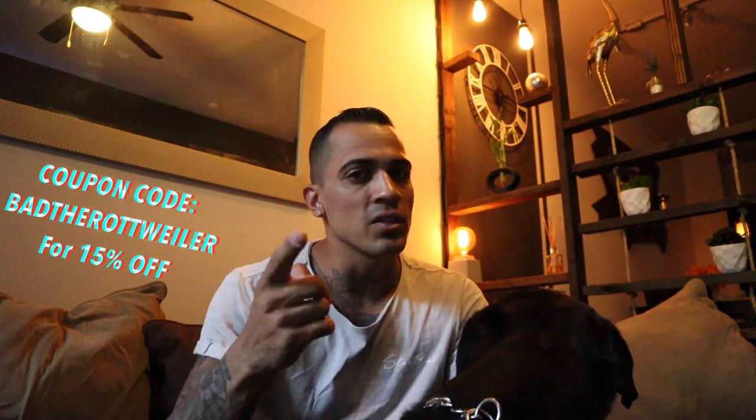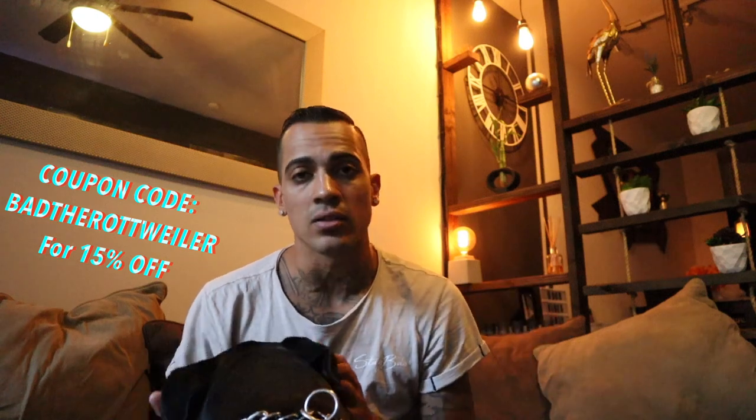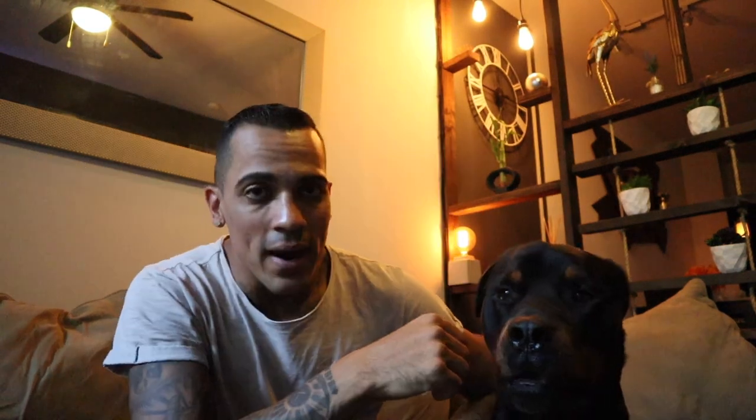Is it worth the money? Yes. Is it indestructible? Yes — six months. Should you get one? I would personally say yes. If you decide to get one, you can use my coupon code that gives you guys a discount — it's 'Bad the Rottweiler.' I'll put the link in the description. That's about it for today. Don't forget to subscribe, and if you like the video give a comment, like, share — all that fun stuff. We'll see you guys next time!